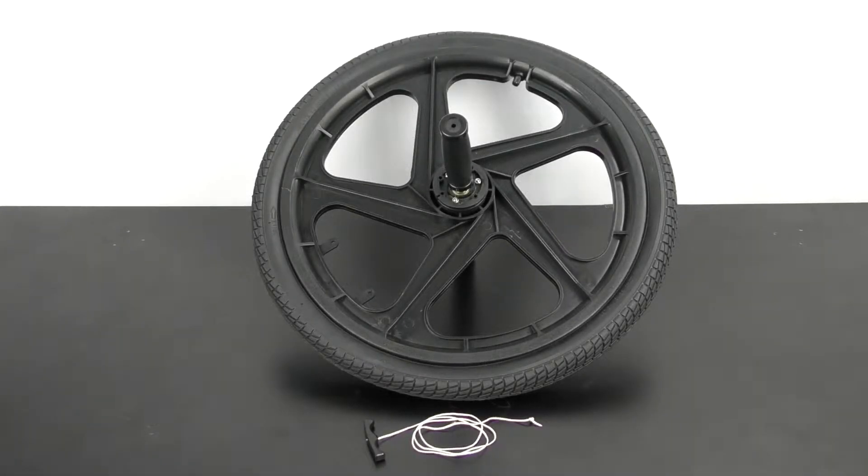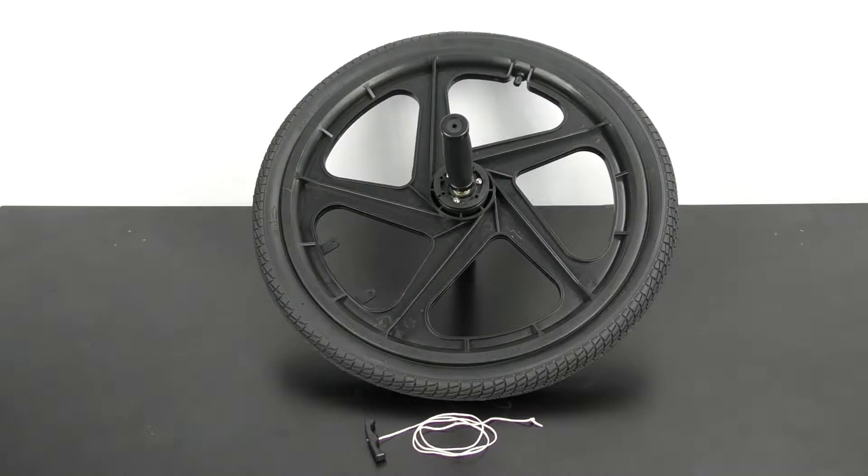The bicycle wheel gyroscope is a great way to demonstrate angular momentum, torque, and gyroscopic precession.